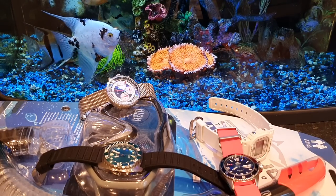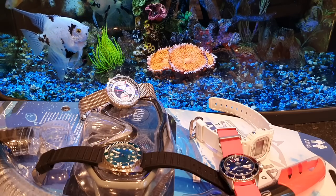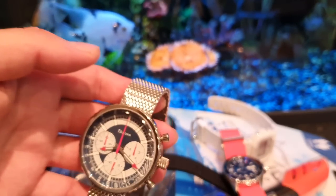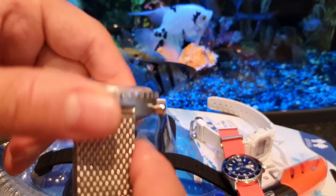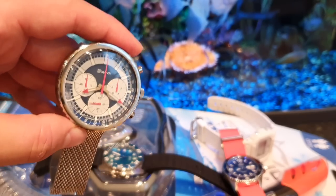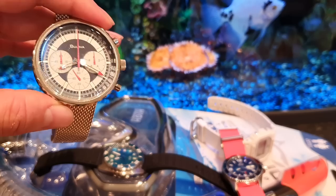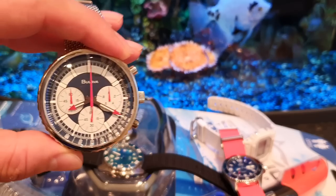I will be going to Rhodes and snorkeling a lot, but also chilling, going out, and socializing. Instead of taking the Tudor Chrono Blue Monte Carlo as a sports chrono and everyday grab-and-go watch, I'm going to take the Bulova Chronograph C on a mesh strap. When I'm in the buffet or fine dining at the hotel in the evening, I'll probably wear this chrono with sports-smart leisure clothing like Levi's, short jeans, or maybe a tropical-themed shirt.